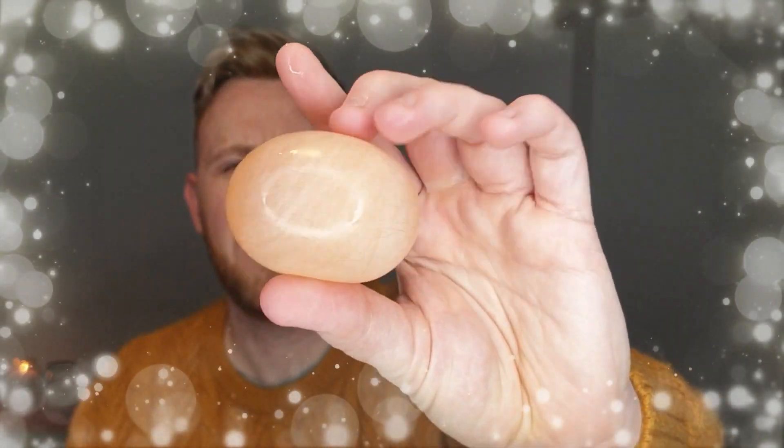Not too hard. You can even go clearer than this by popping it back in the vinegar for another day, and you should have something completely see-through. Look how squishy it is — we've made a rubber egg.